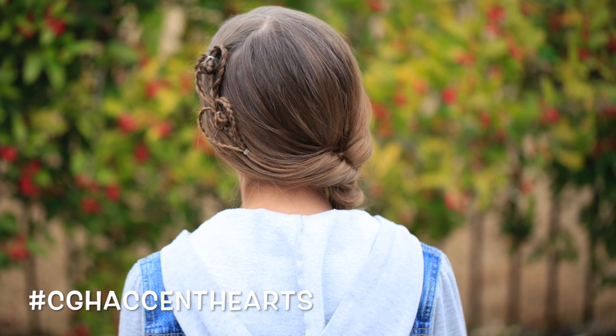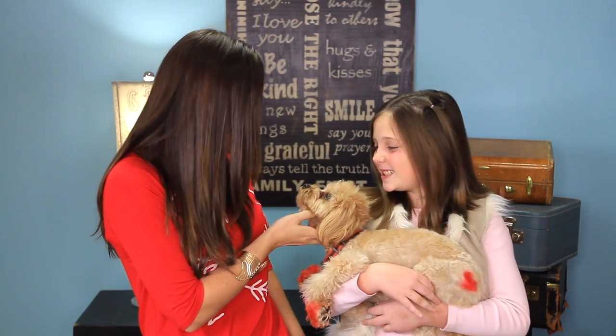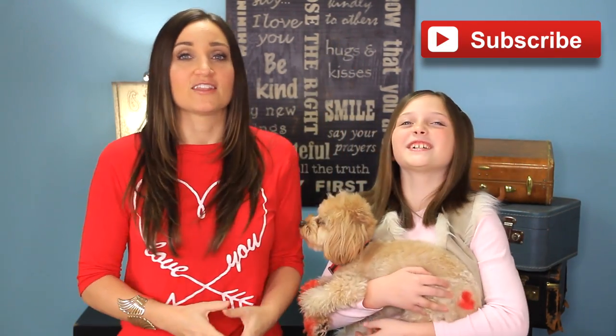You can see that Brady even has a little Accent Heart on his little rump. And if you guys don't want to miss any of our hair tutorials, be sure to click this button so you subscribe to our channel. And let's get going.